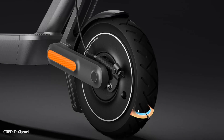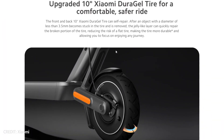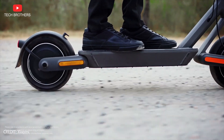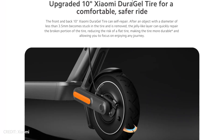In addition, the new generation of Xiaomi electric scooter has upgraded 10-inch DuraGel tires. They are not afraid of sharp objects up to 3.5mm in diameter. If one of these objects is stuck in the tire, you can just pull it out and keep riding. The jelly-like layer can quickly repair the broken portion of the tire.